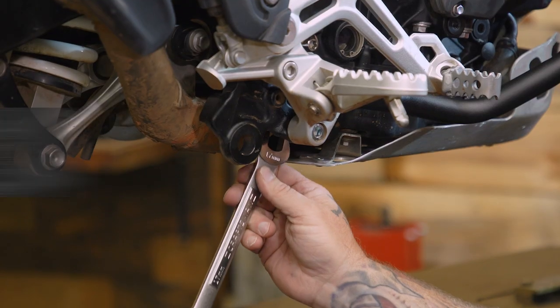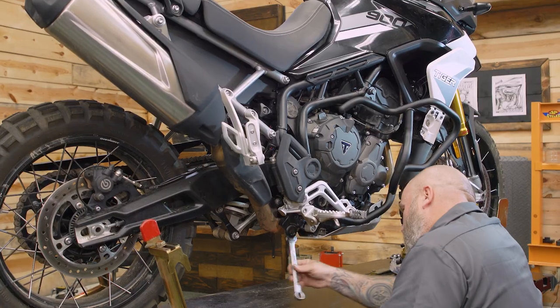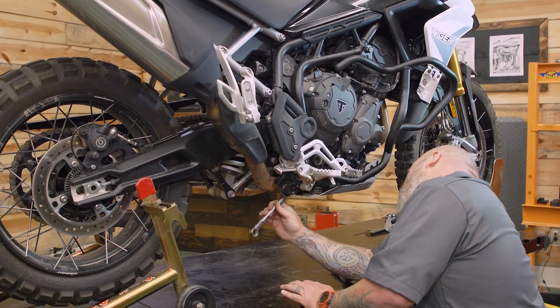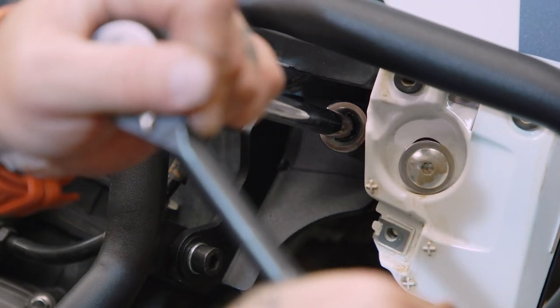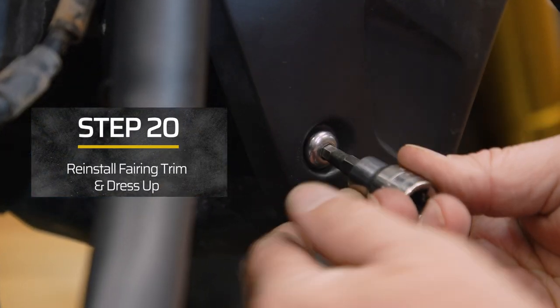Now we can come back to the bottom of our foot peg, come around behind here with a wrench, and tighten this 17 millimeter nut up. We're going to come back to the front, tighten this up with our 6 millimeter allen, then go back to the motor mount and tighten that up with a 17 millimeter socket. Now we need to put our trim piece on, then put our allen screw back in with the 5 millimeter allen.